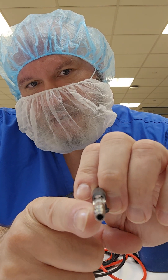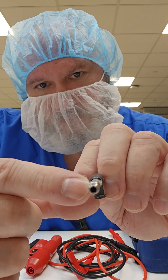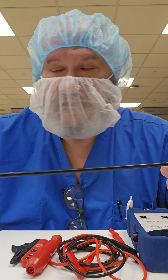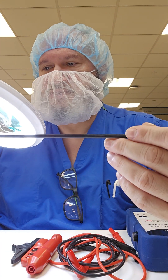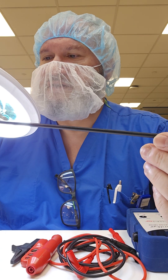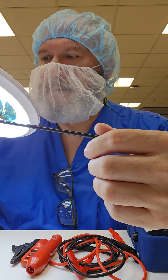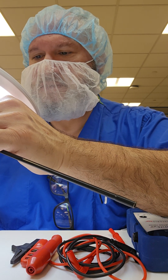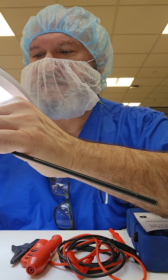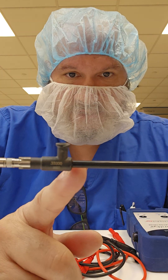You want to inspect the proximal end to make sure there are no sharp edges or bends there as well. We've conducted our visual examination with the naked eye. Now you want to use a lighted magnifier to do some deeper inspection of the instrument — not excessively time-consuming, but looking for any imperfections along the shaft and along the actual sealant.